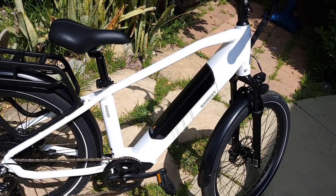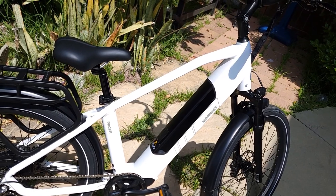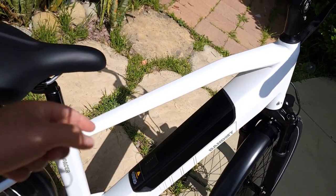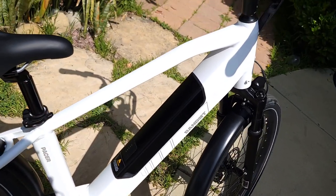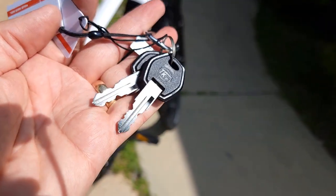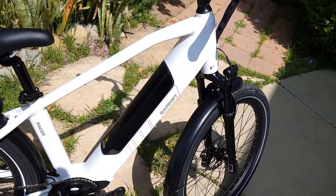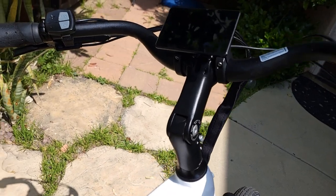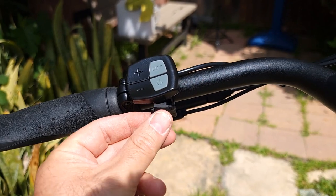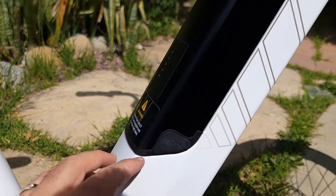It also has a Shimano Tourney derailleur. The motor is 500 watts. It comes with a big battery — 48V 14.5Ah, which is 696 watt-hours. You can charge it on the bike or off the bike. The battery is removable with a key — it comes with two keys. There's also a USB-C port underneath and one on the side of the battery to charge your devices.